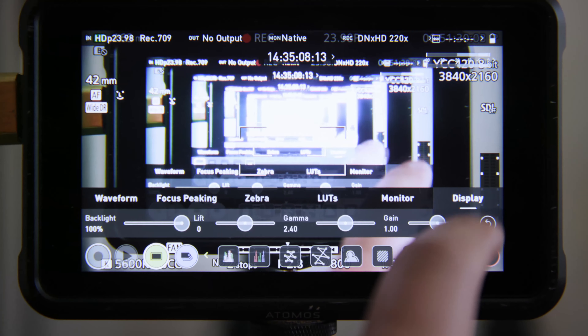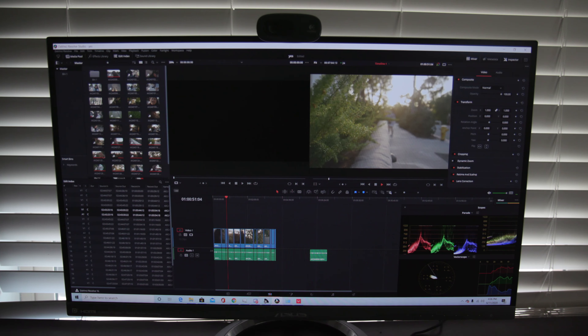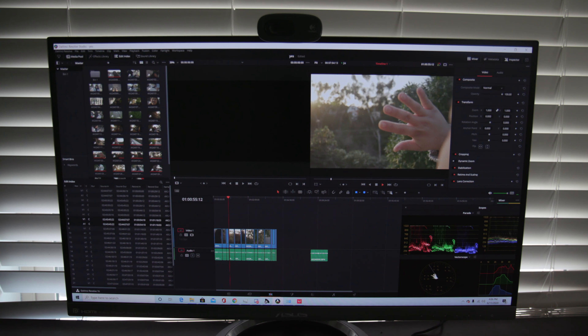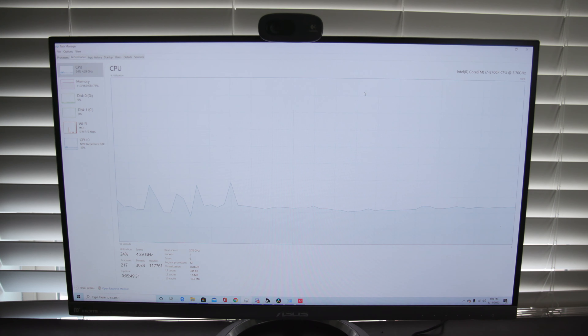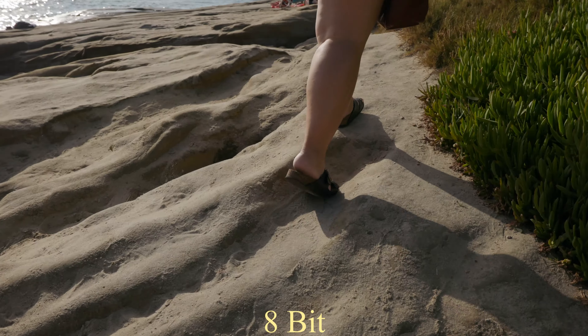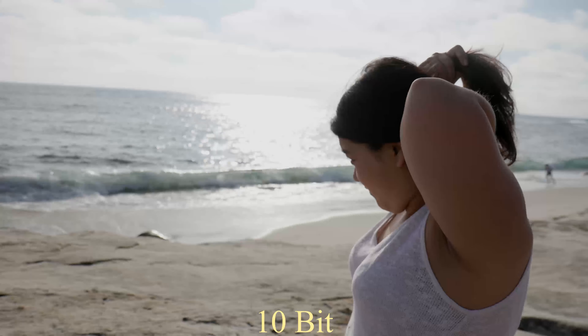Another thing to note is the file sizes are massive, but they are much easier to edit on your computer. H.264 and H.265 files are incredibly taxing on your computer. If I could, I probably wouldn't want to have to bring a monitor around every time. I'd rather much have a body that can do it all, or close to what a recorder can do, because I prefer smaller setups where I can.